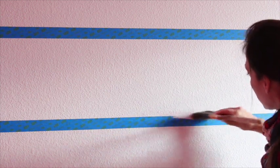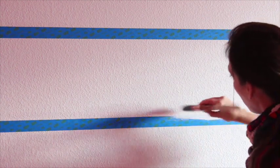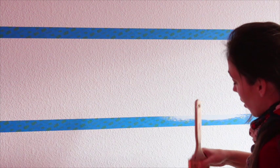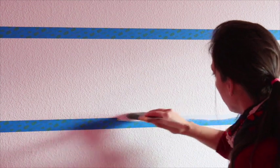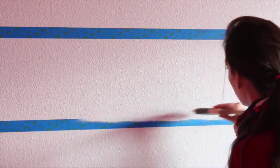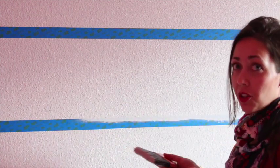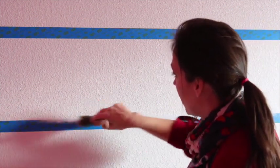You'll just do this, and this is going to seal in the color so when you go over with your other color it's not going to bleed through. This essentially just seals everything in. Don't get too much on it because you don't want the tape to get sopping wet. So you're just going to do this on all areas of the sections that you're going to paint — just dry brush your base color over the tape, and that's it.